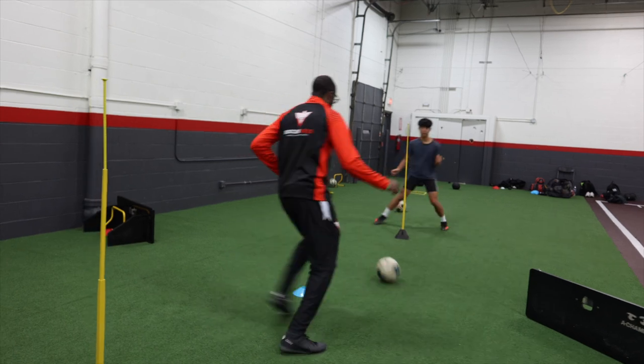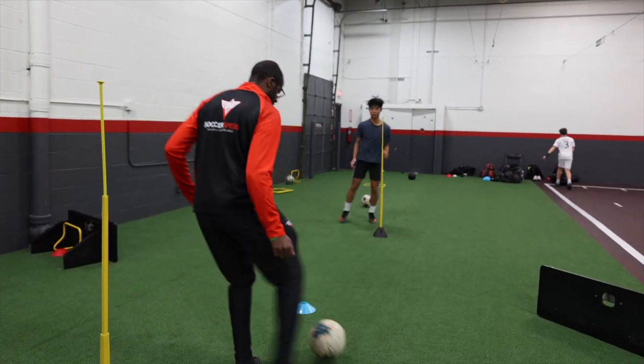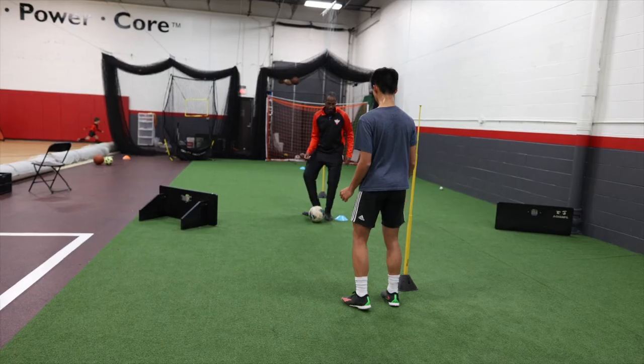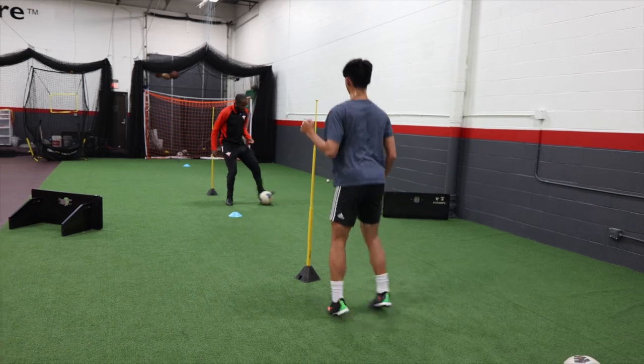I touch. One, two, three. You go. One, two, three. One, one. Yes. Find it again. Touch. Play moves. One, two. Yes. Find it again. One, two, three. Touch. One, two, three. Touch.